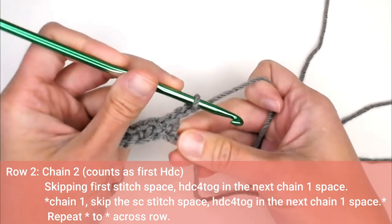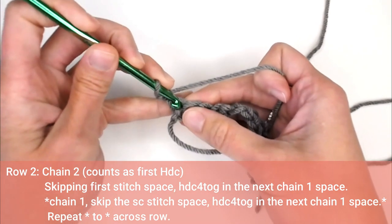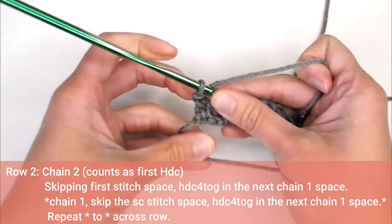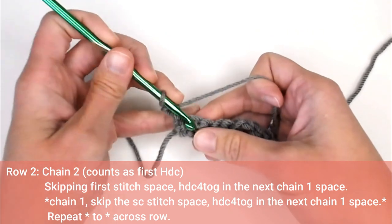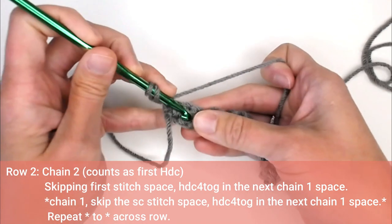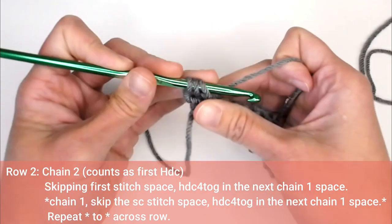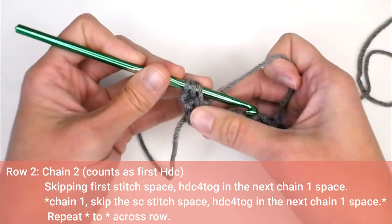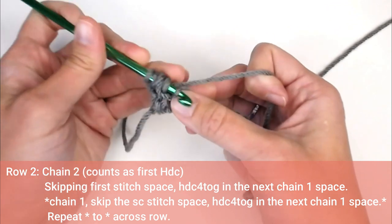To get on to row two, we will chain two. That chain two does count as our first half double crochet. We'll take that very first chain one stitch space and make our first half double crochet four tog, which stands for four half double crochet stitches crocheted together. Because it's a half double crochet, we're going to yarn over, insert the crochet hook into that chain one space, yarn over, and pull that yarn through — but we will not pull any stitches through the loops. So we're going to yarn over again, insert the crochet hook into that same chain one space, yarn over, pull that yarn through.